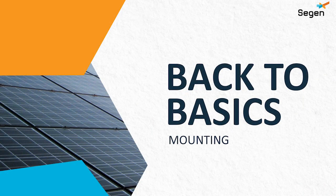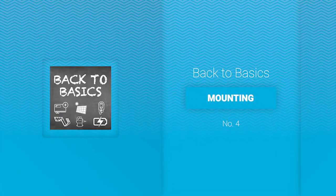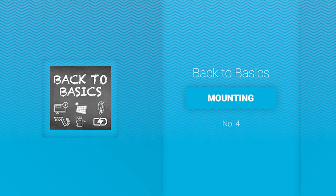Hi guys, welcome to the fourth Back to Basics video, in which we're going to talk about an integral part of a solar PV system without which your array will be more than a little wobbly. Let's get stuck into solar PV mounting, aka racking.